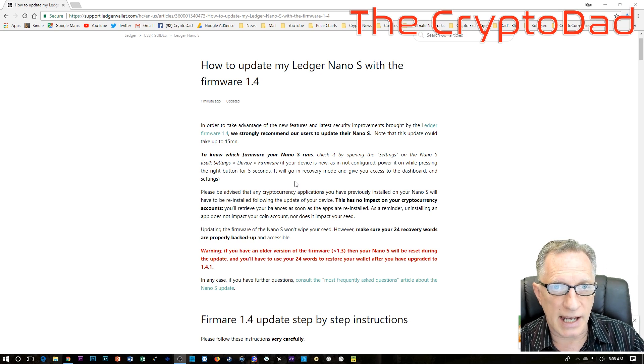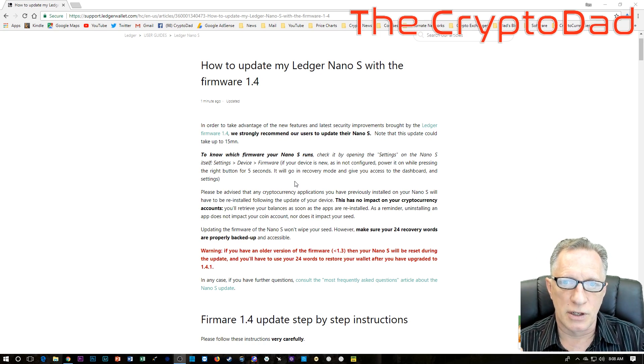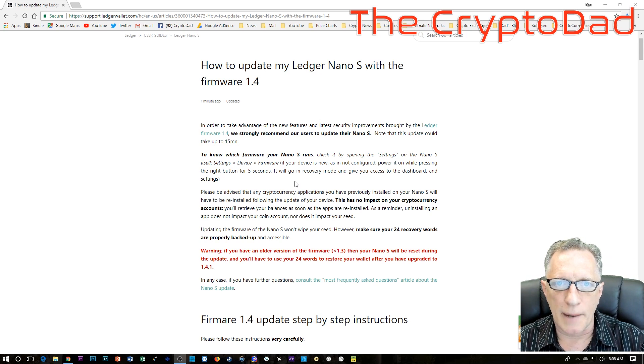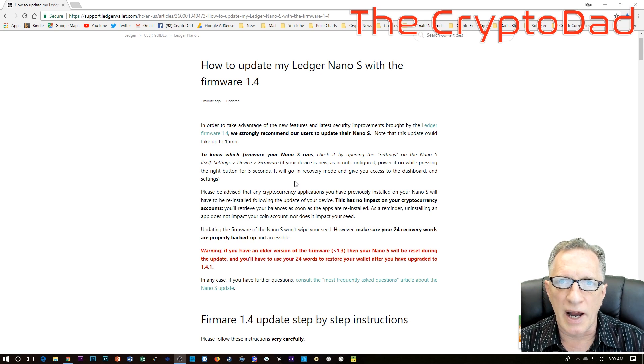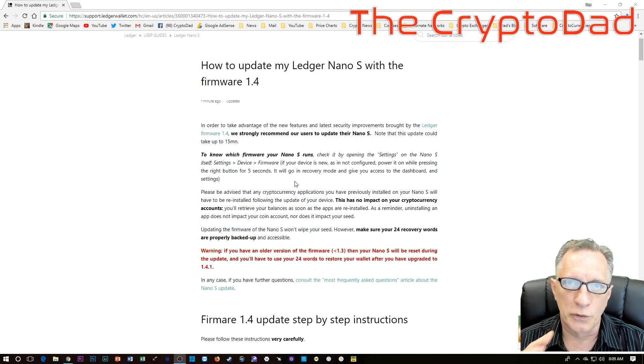It's probably a good idea to have your 24-word recovery phrase handy even if you are running version 1.3 or higher, just in case something happens. If you don't know what I'm talking about, I encourage you to watch another video — I'll give you a little card in the top corner directing you to an earlier video where I explain exactly what the 24-word recovery phrase is. Please don't go through this unless you have that phrase handy and are able to use it.